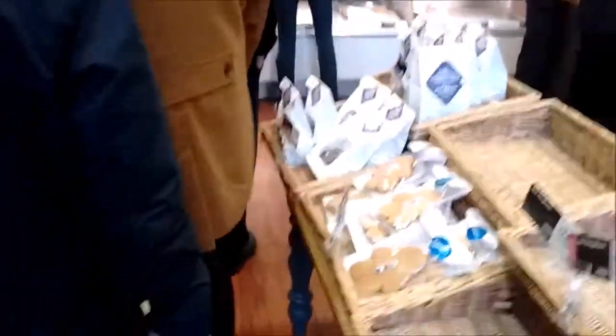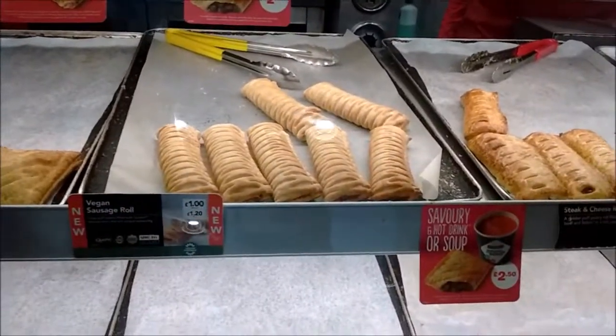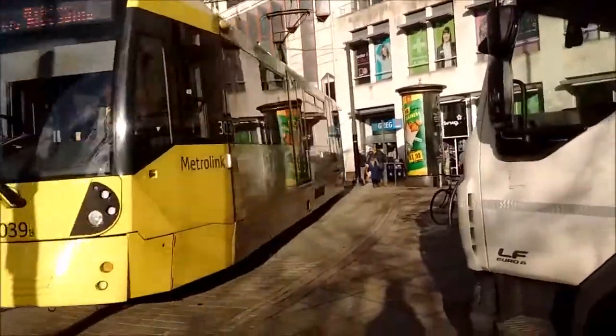Looks like the queue is quite big, but it shouldn't be too long. They're finally in stock. Didn't take too long, but I finally got one. Nice bit of Metrolink action here — this one's off to Ashton.